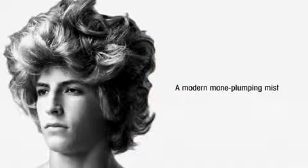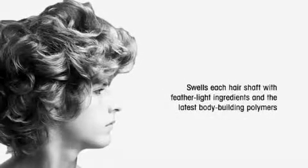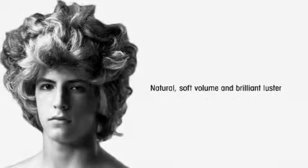Get hair higher with this weightless mane plumping mist. New-age polymers swell each hair shaft for incredible lushness, natural body, and brilliant luster. Ideal for fine to medium hair.